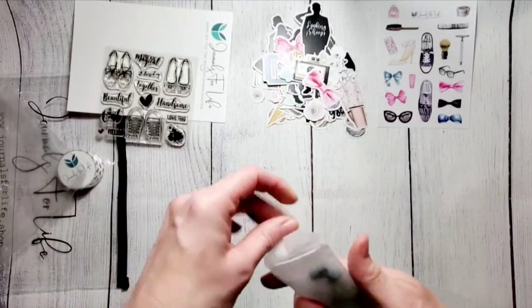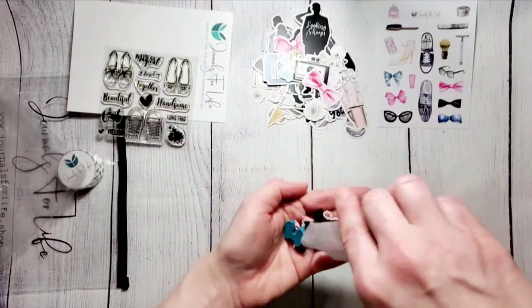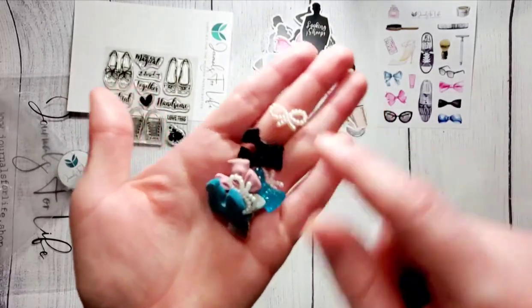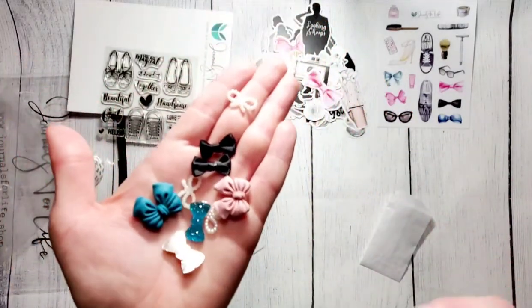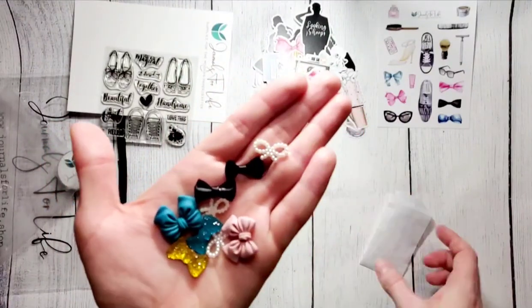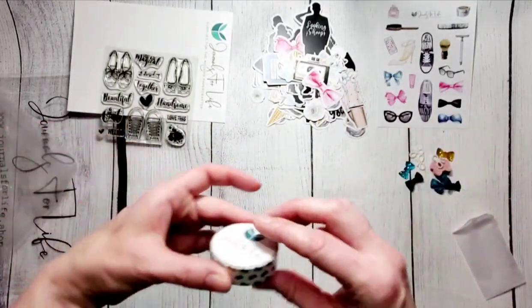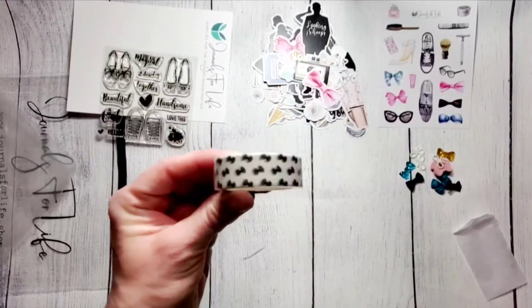And then the embellishment pack — so cute, look at these little tiny bow ties. It's got these little bitty fabric bow ties, and some other little bow ties and bows. Lots of fun with the embellishment pack. And then a roll of the coordinating bows washi tape.